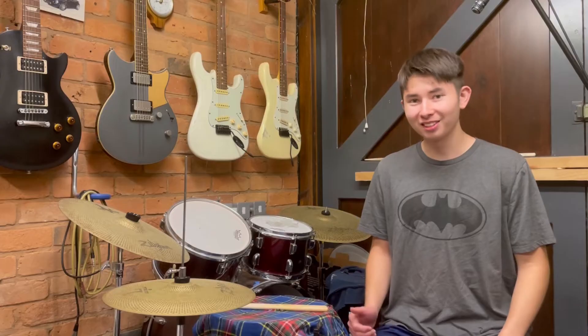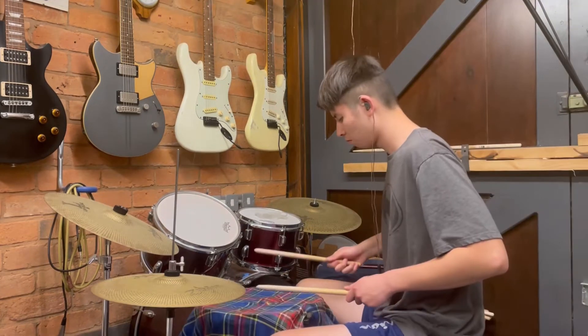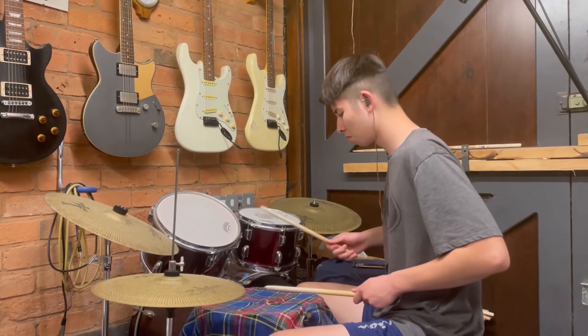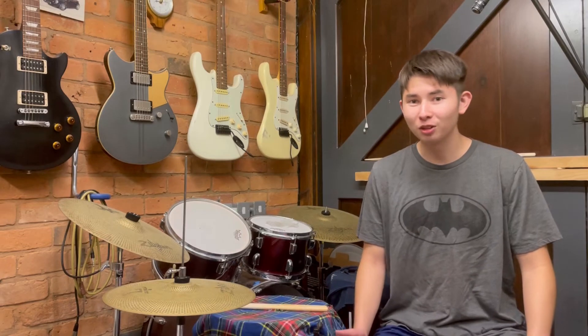The first step to being able to play this is to play it slowly on either a practice pad, or on the snare, or on the snare and the bass drum. Here's how it sounds really slow on the snare and the bass drum. And once you've learned and can play all the notes, the next thing you're going to want to do is keep practicing it until it's in your muscle memory and you can play it fluently and relatively fast.